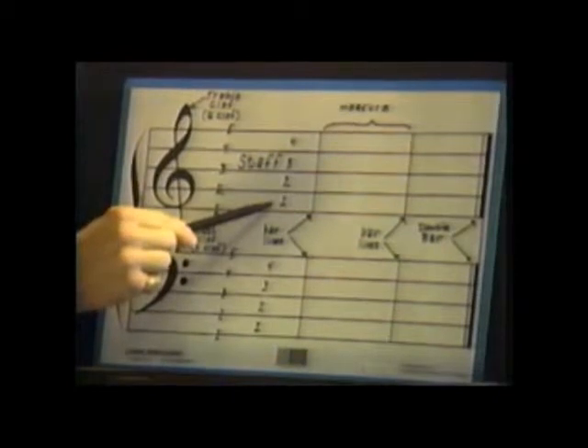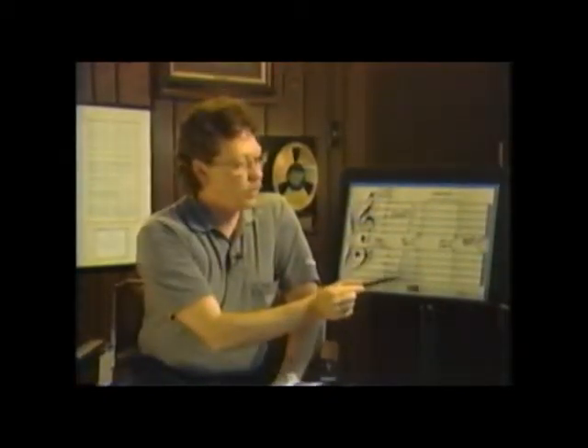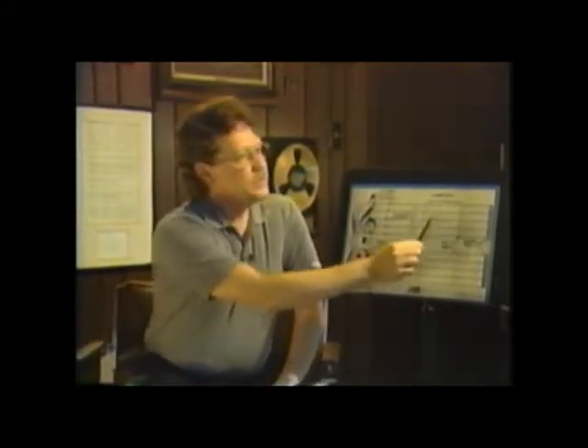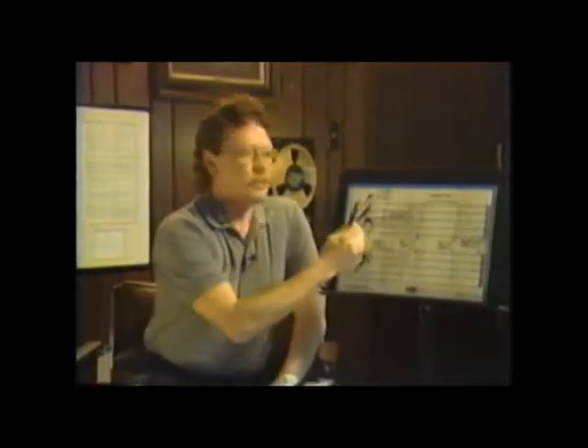Now in between those lines, you'll see spaces — one, two, three, and four. So we count the lines and spaces in order to identify where we are. Now on this staff, this is our timeline going through time to figure out how fast or slow we go. It also tells how high and low.